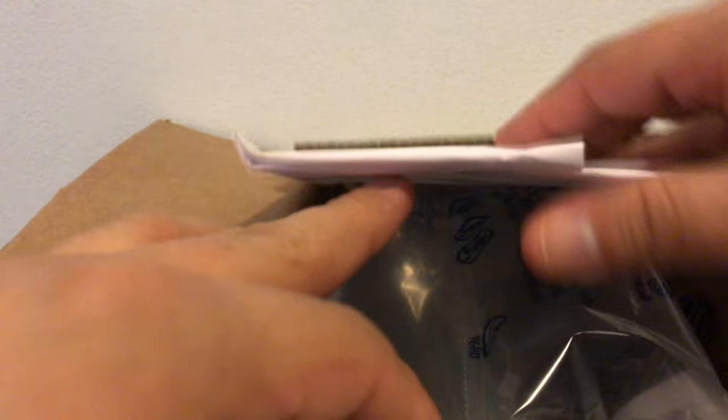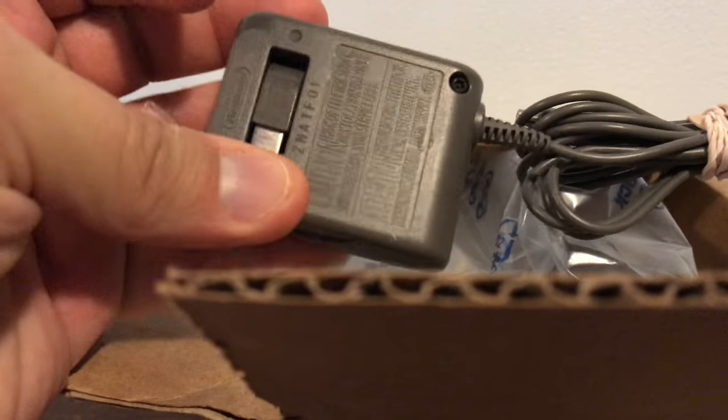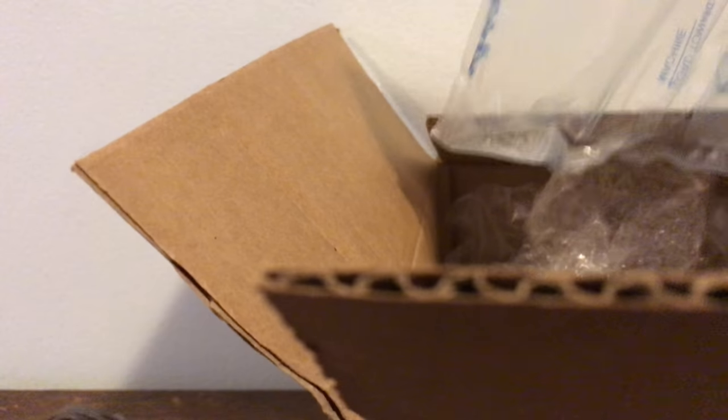I really wanted to buy this system. It was one of my 2018 wish list systems, so I actually got my first one. Let's see what we got in the package. I got this from Lukey Games off eBay. It's a new system, so we have the charger here. If you know your systems, you should know by now that this is the Nintendo DS Lite.